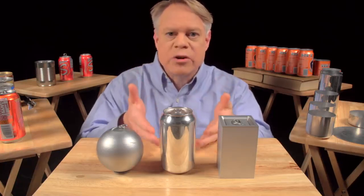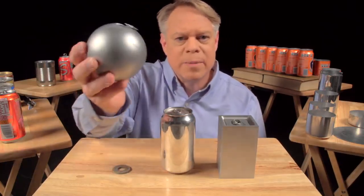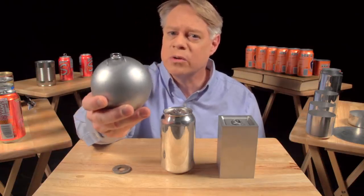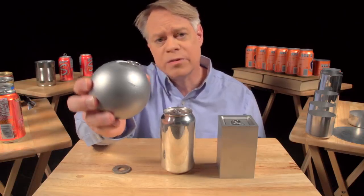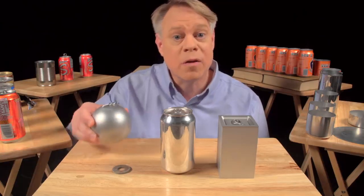Let's start with why the can is shaped like it is. Why a cylinder? An engineer might like to make a spherical can. It has the smallest surface area for a given volume, so it uses the least amount of material, and it has no corners and therefore no weak points, because the pressure in the can uniformly stresses the walls. But a sphere is not practical in manufacture, and of course, it'll roll off the table.